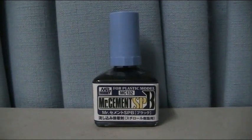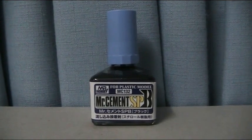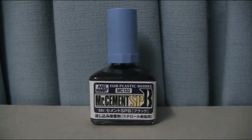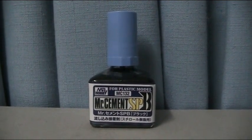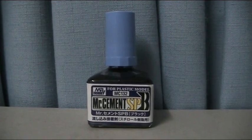Hello and welcome to another modeling video. This is Alan from the Maconamann at YouTube with another model product review. Today we're going to be using and explaining the use of Mr. Cement SPB. We'll also have a look at the other Mr. Hobby variants of cements and explain what they exactly do.